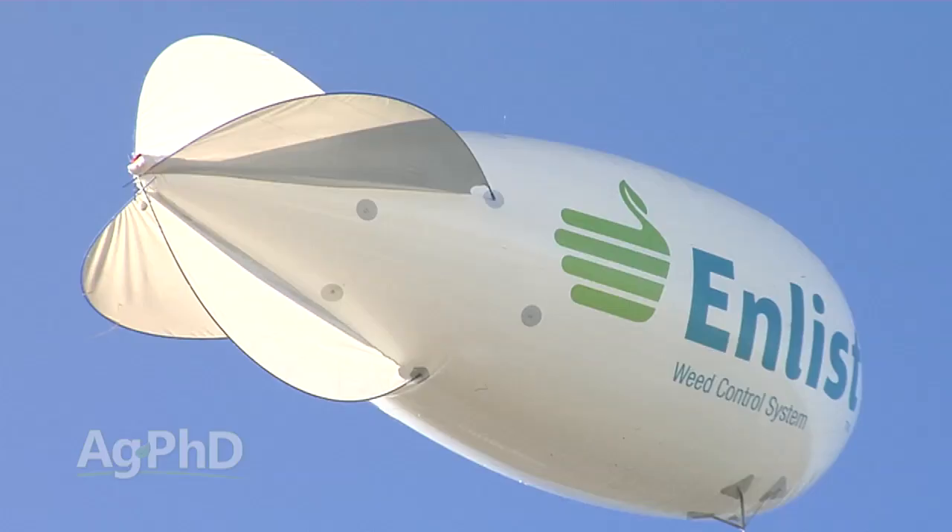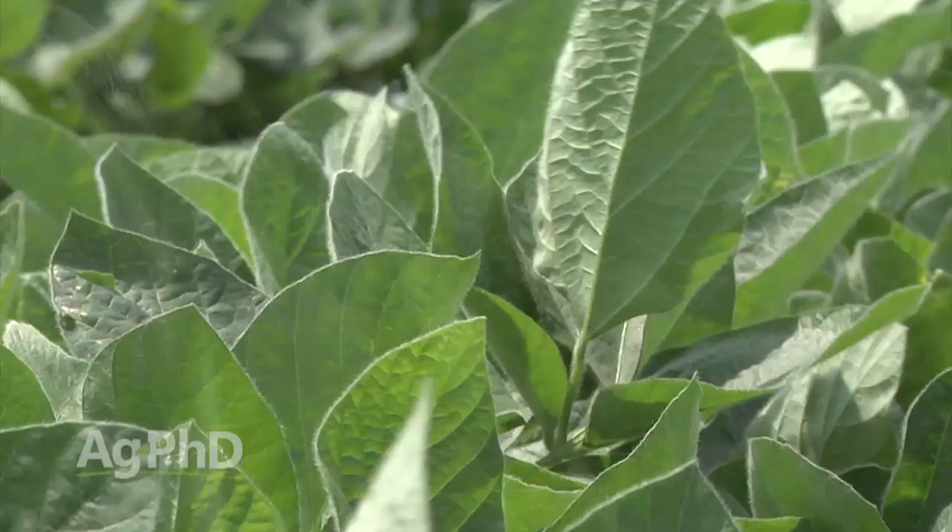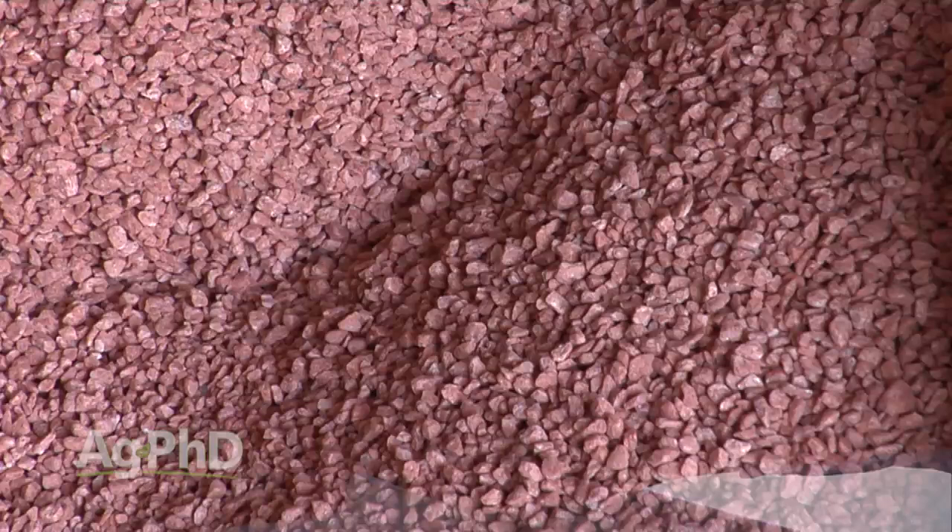Welcome to Ag PhD. I'm Darren Hefty, and I'm Brian Hefty. Thanks for joining us today. Today on the show we're going to talk about 2,4-D and dicamba tolerant crops. Are they going to make it out for 2016? We'll give you the answer, or at least our speculation, on today's show.